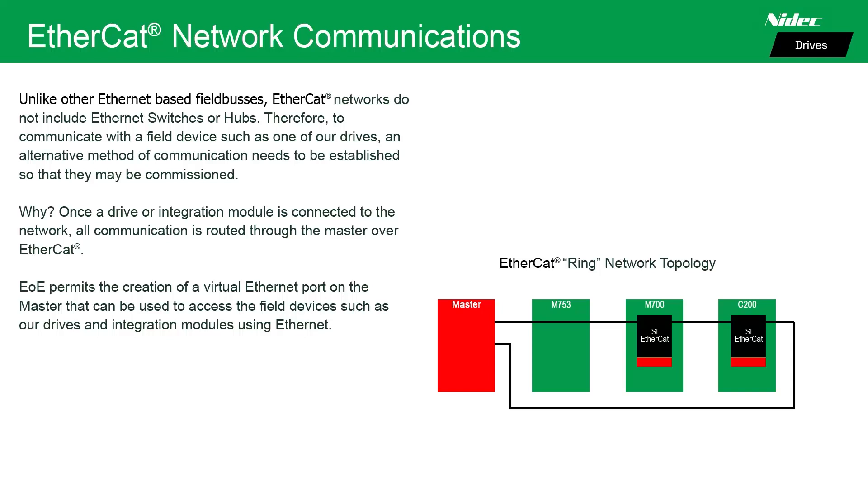Why? Once a drive or integration module is connected to the network, all communication is routed through the master over EtherCAT. EOE permits the creation of a virtual Ethernet port on the master that can then be used to access field devices such as our drives and integration modules.